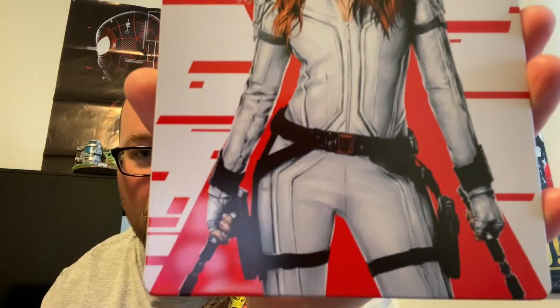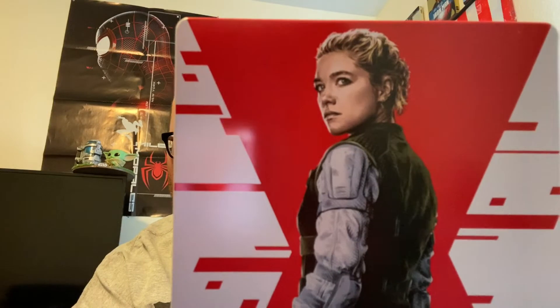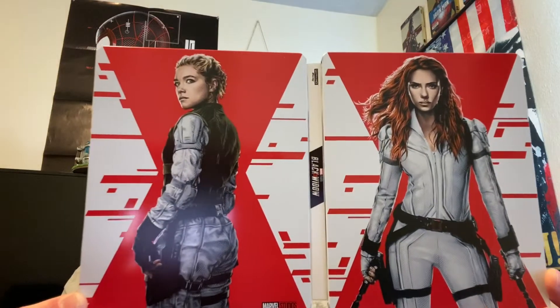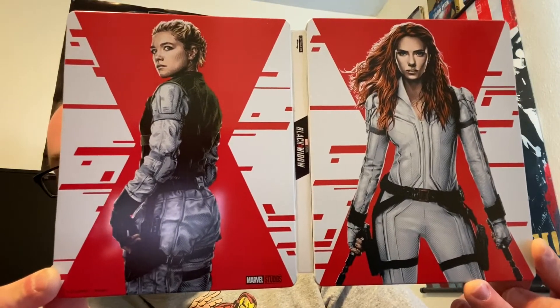I love this steelbook — it has an artwork-style picture of the characters, very cool. I love the Black Widow logo in the background, and her sister is on the back, who was honestly probably one of the best parts of this movie. I thought the movie was okay — a middle-of-the-pack Marvel movie for me. I gave it like a 7 out of 10 in my review. Here's a shot of the steelbook wide open — pretty badass looking.